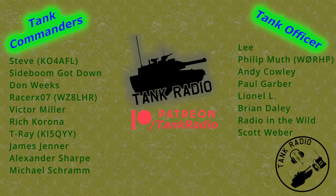Thank you to all my Patreon supporters. You can support me on Patreon — there is a link in the description below. And to all my tankers out there, go forth and conquer.